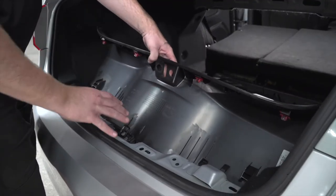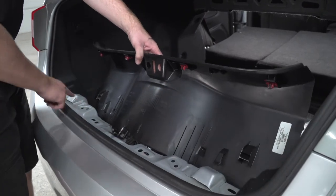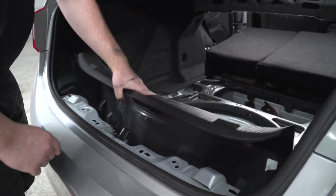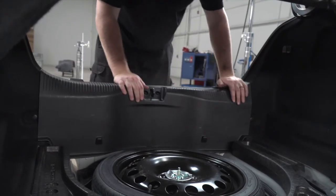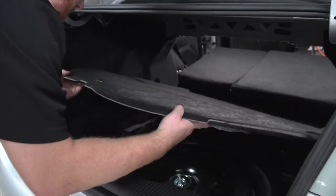Now we're going to put our center panel back into place by lining up the red clips with these four oval holes, and then we'll put our trunk floor covering back into place.